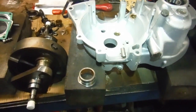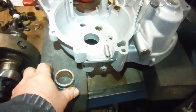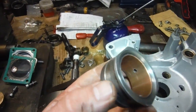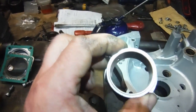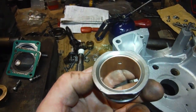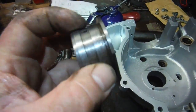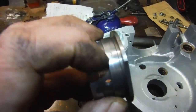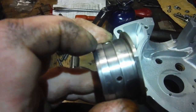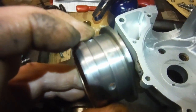Here we are with some of the components for the next BSA A65 bottom end. Here's the timing side bush assembly — I say assembly because it's actually three pieces. There's the bush itself which presses into the housing, which can often be mistaken to be one piece. I've taken great care to line the oil holes up, and there's a little locating peg there which is just a bit of extra security.